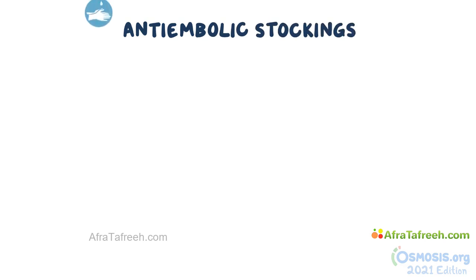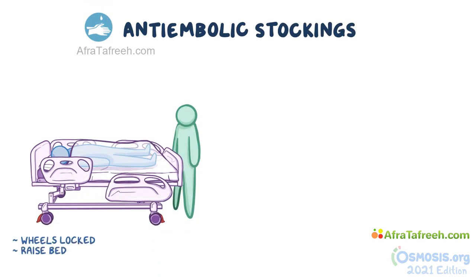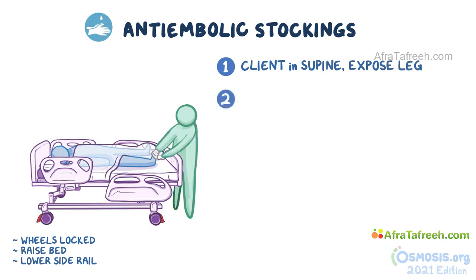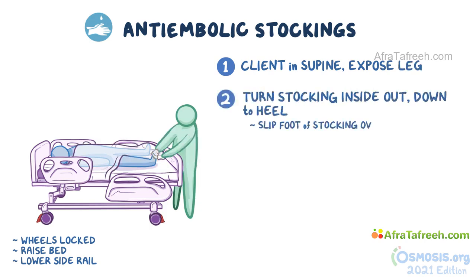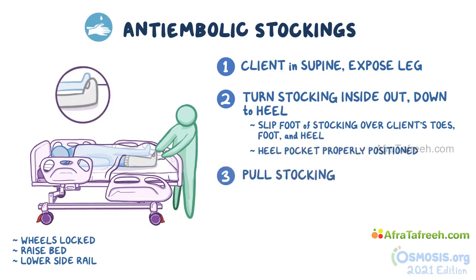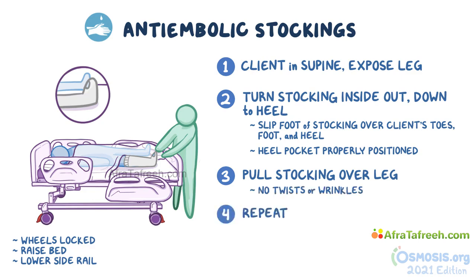Now let's discuss the procedure of applying anti-embolic stockings step by step. Make sure the wheels on the bed are locked and raise the bed to a comfortable working height. Lower the side railings on the working side of the bed. With the client in a supine position, expose one of their legs. Hold the anti-embolic stocking with both hands and turn it inside out down to the heel. Slip the foot of the stocking over the client's toes, foot, and heel, making sure the heel pocket is properly positioned. Pull the top of the stocking up the leg — it will turn itself right side out as you pull. Depending on the type, it will stop at the knee or the thigh. Ensure no twists or wrinkles, then repeat on the other leg.